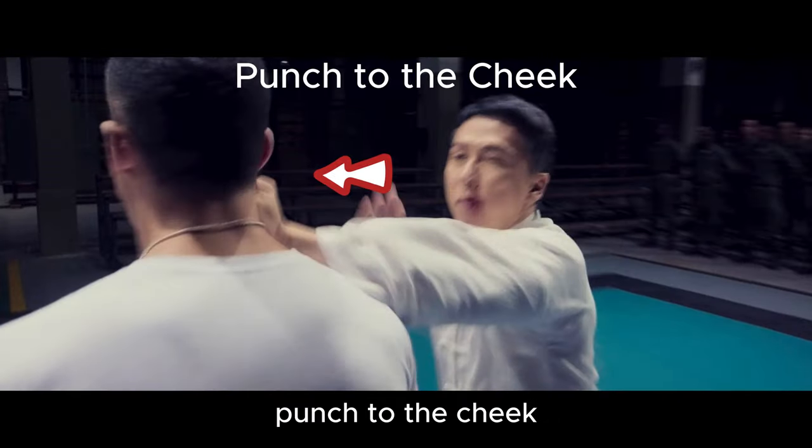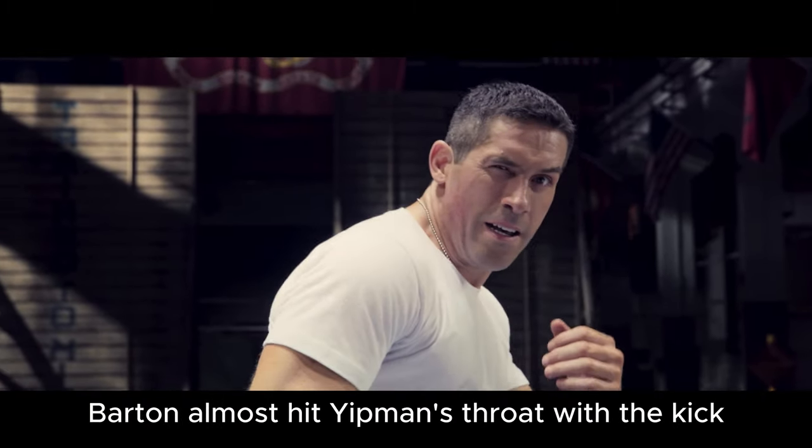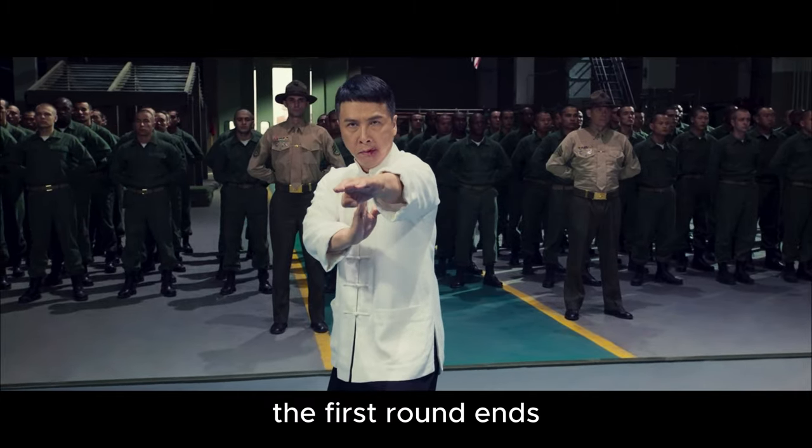Punch to the cheek. Counter with a side kick. In this move, Barton almost hit Yip Man's throat with the kick. The first round ends.